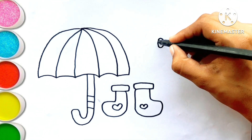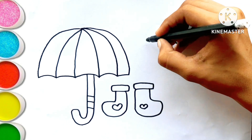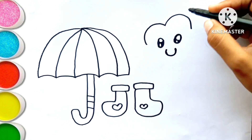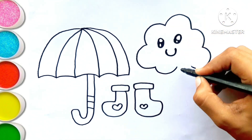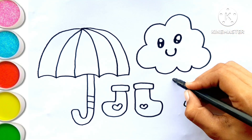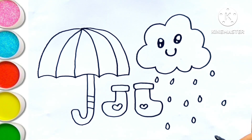A Tisket, a Tasket, a green and yellow basket. I wrote a letter to my love and on the way I dropped it. Dropped it, I dropped it, and on the way I dropped it. A little boy who picked it up and put it in his pocket.